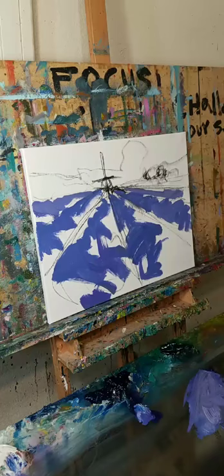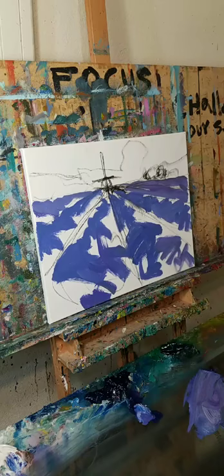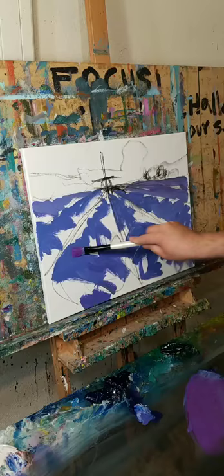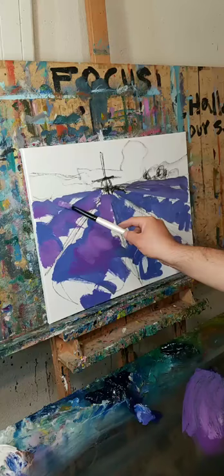I've been doing this for over 20 years, so there's got to be something to it. Let's call this the underpainting for my lavender fields. Now I'm going to get some magenta and mix it a little bit with what's already there - just a little bit light. This is just to set a tone of what's about to happen.